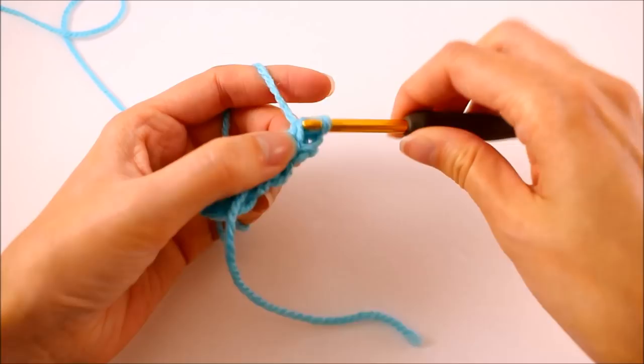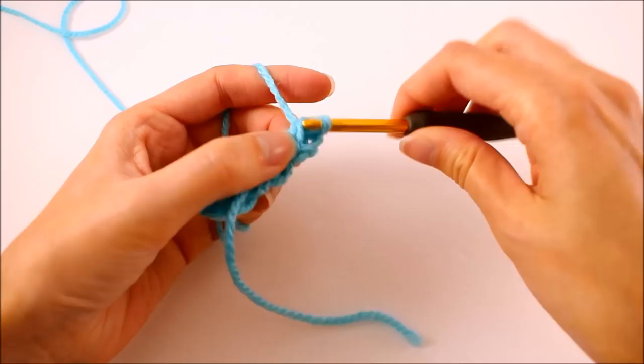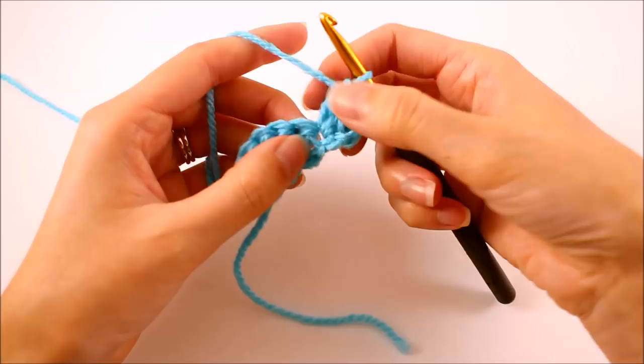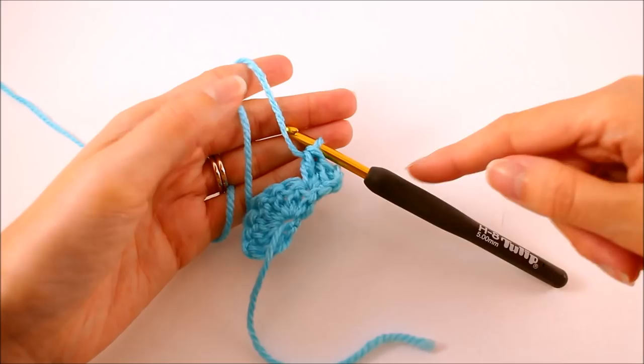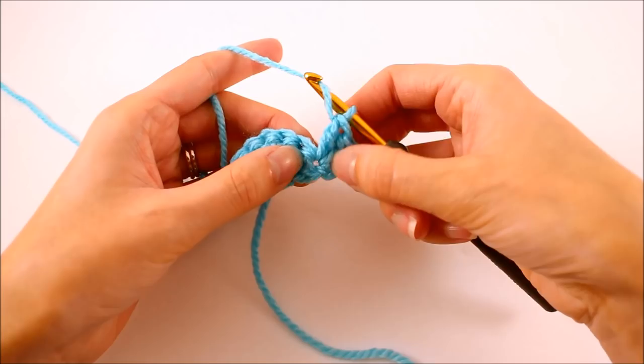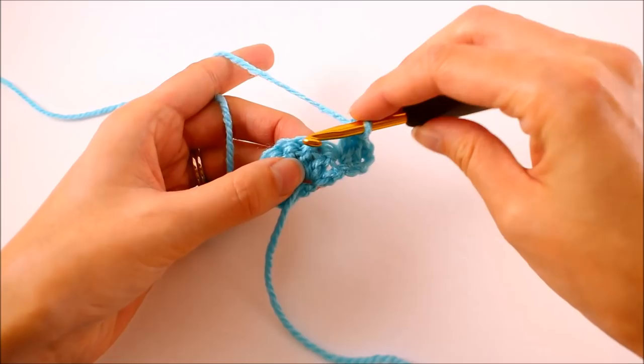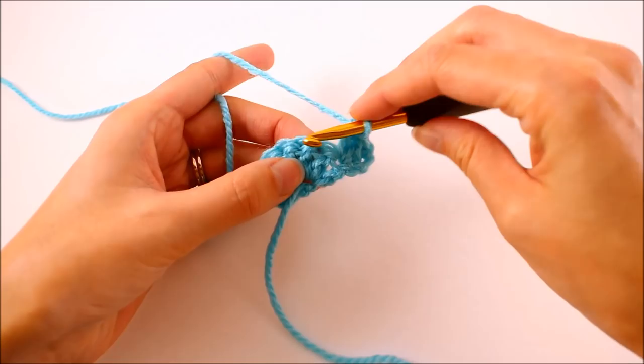We want to make two double crochets into that stitch. Now we have a total of three double crochets coming from that same stitch. The reason why we're putting those there is because this is adding an increase, so that way our cowl stays at a triangular shape and this flat side of it will stay flat. If we add fewer than three stitches, it will start to kind of go inward as we work through. So three is the magic number. Now we want to make a double crochet into each of the next two stitches — no increases here, just following this side of the triangle.